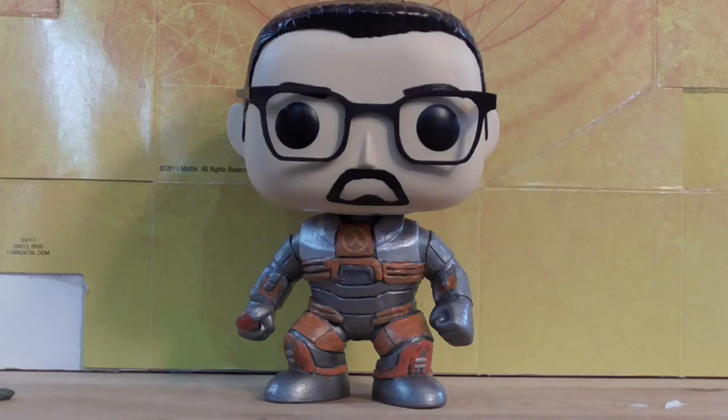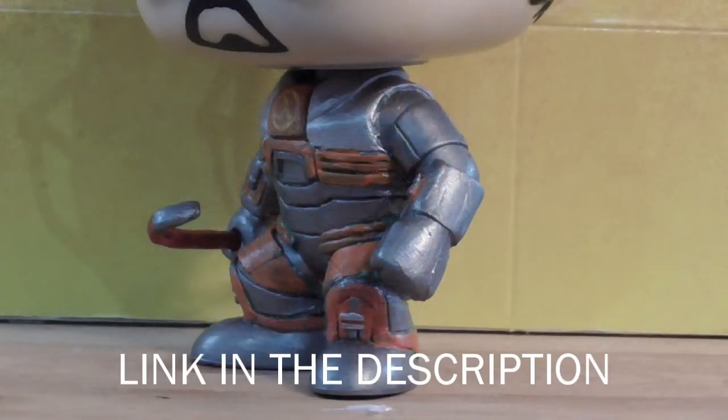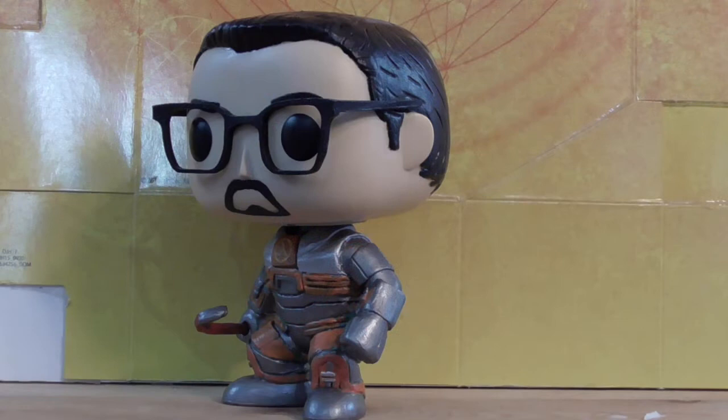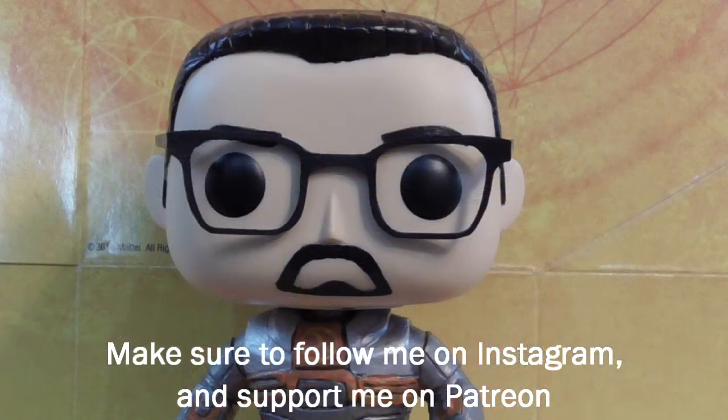And that's how I made this custom Funko Pop. I'm quite proud of how it turned out, especially since it took quite a while and a lot of sculpting to make. This is on my Etsy store if you're interested in buying it. If you like the video or the Funko Pop itself, please like the video and leave a comment below. In any case, I bid you a good day.